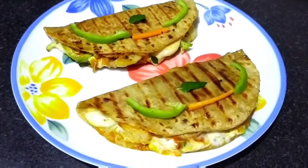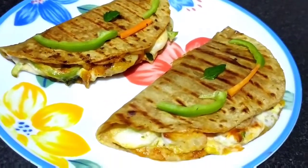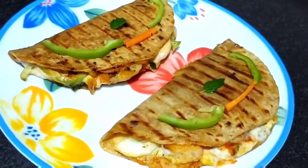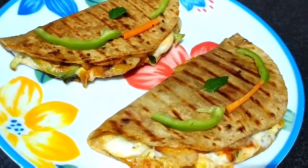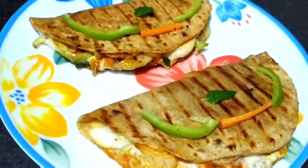Hello friends, I am Meena. Welcome to Yummy Treats with Meena. Today we are going to make Mexican tacos in Indian style. We are going to use all the ingredients at home.